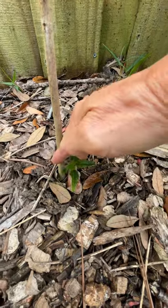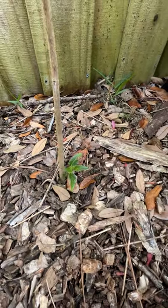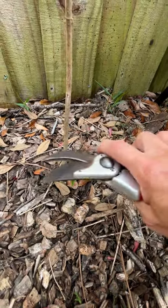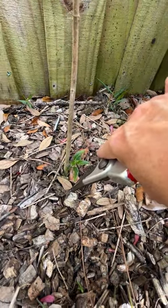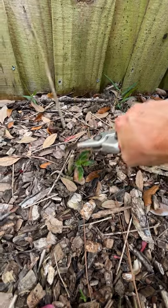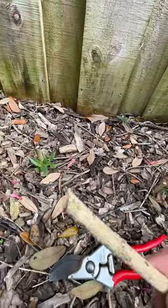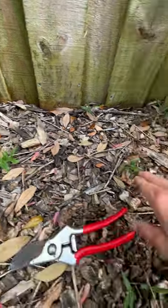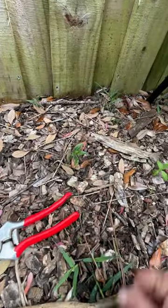I'm going to go approximately here, cutting on a 45 so when it rains the water will run off and won't sit on top of a flat surface and rot out and go down into the root system of the plant. Just go down here and cut. Here's the 45 roughly angle, and now that will flush out and we'll have a wonderful new plant.